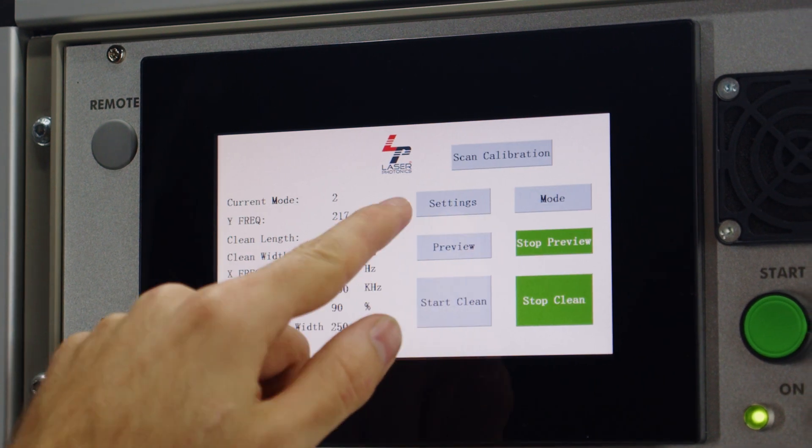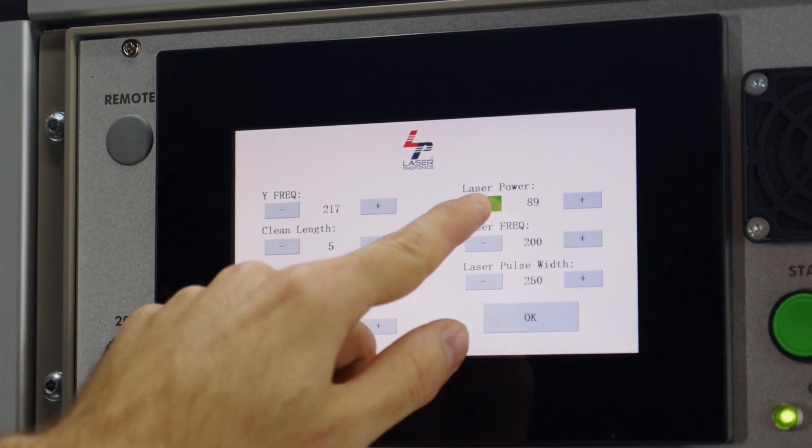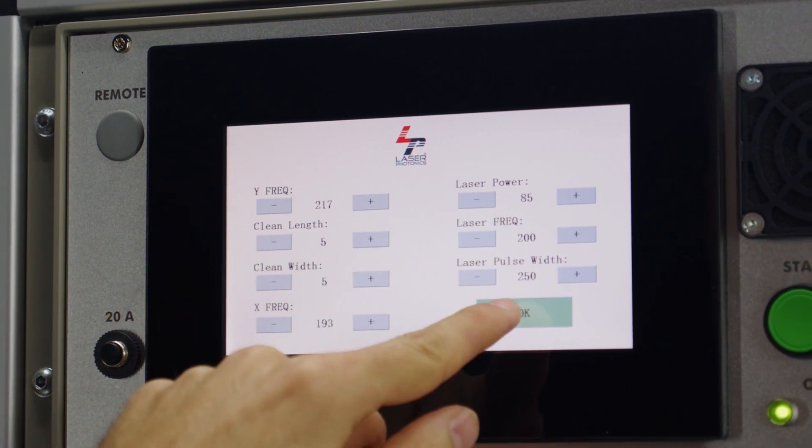The 7 inch touchscreen makes it easy to customize up to five different laser patterns, allowing you to adapt your laser to meet the needs of any project.